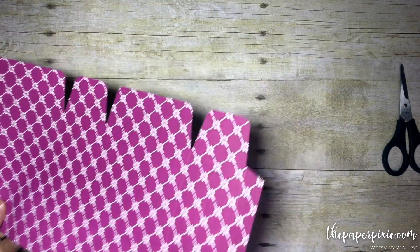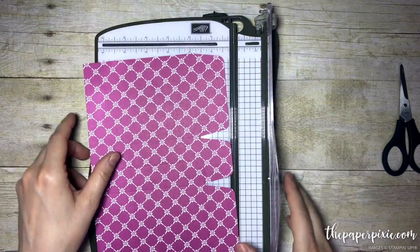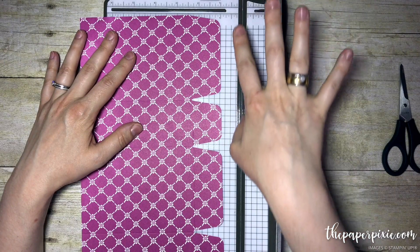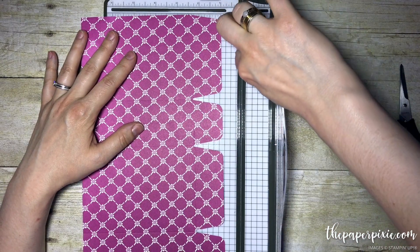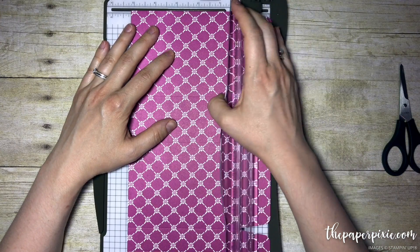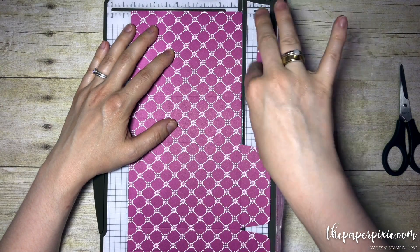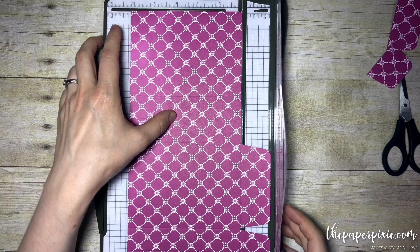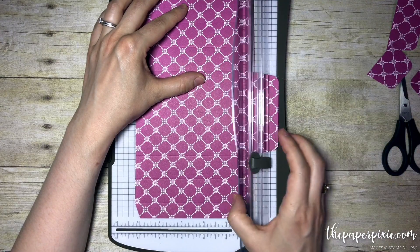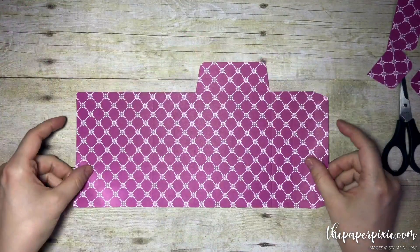Now we're going to bring in our Stampin' Trimmer and we're going to cut off three of the four tabs — we are leaving this tab here. I am lining up the line right there that the blade goes through, just lining it up right here and we're going to cut. You're going to feel the blade kind of stop at each one of those little points. Those two pieces are coming off. Then we're going to go ahead and cut that bottom tab off — you'll feel that blade loosen up once it hits those marks. And here's what we're left with.